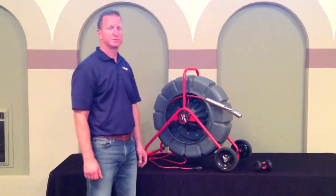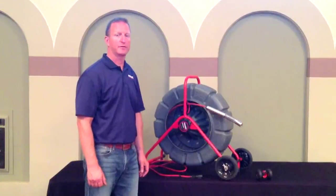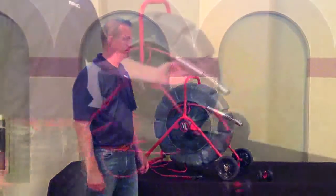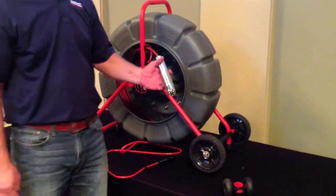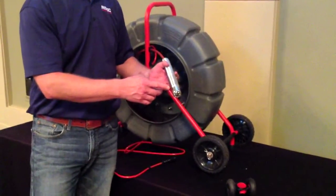Designed to inspect from a 2 inch to a 12 inch line, the standard reel comes with either 200 feet or 325 feet of push rod. It comes with a 35 millimeter diameter camera head, also available with a self-leveling camera head.